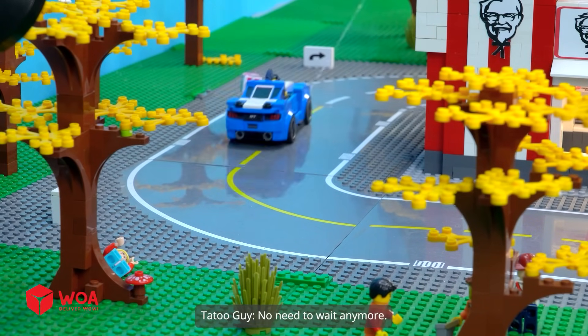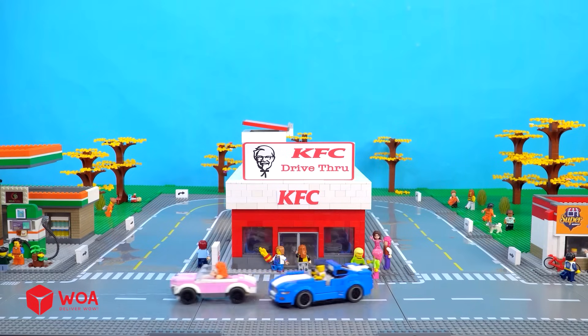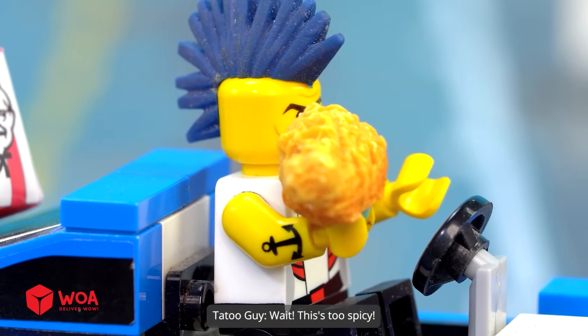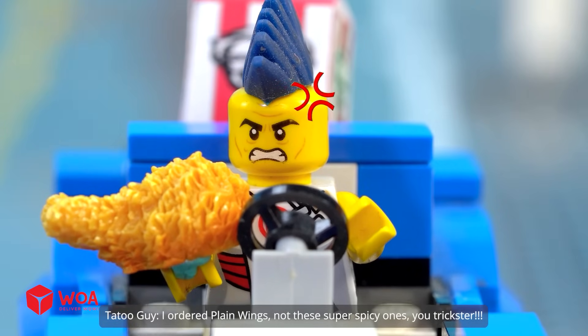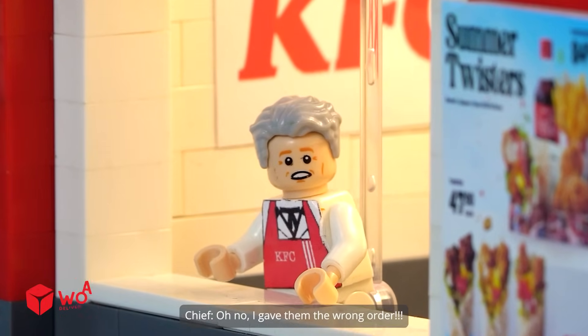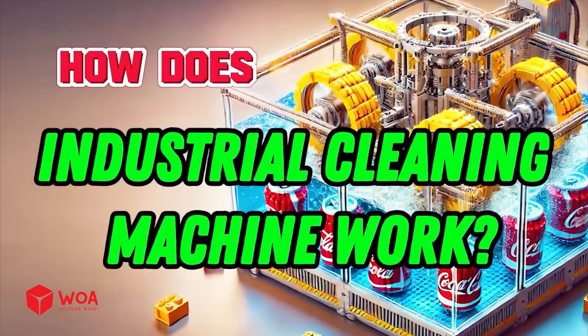No need to wait anymore. It's so delicious, I'm starving. Wait — this is too spicy! I ordered plain wings, not these super spicy ones. You trickster! Oh no, I gave them the wrong order.